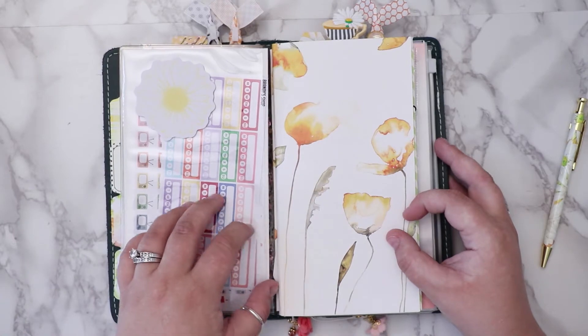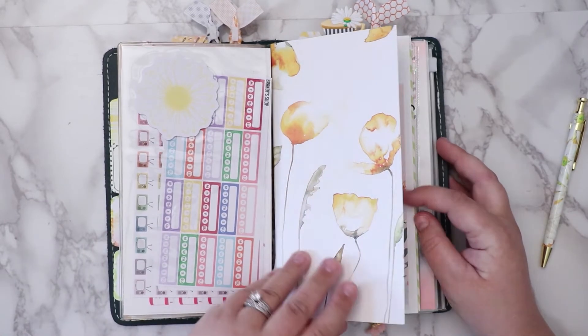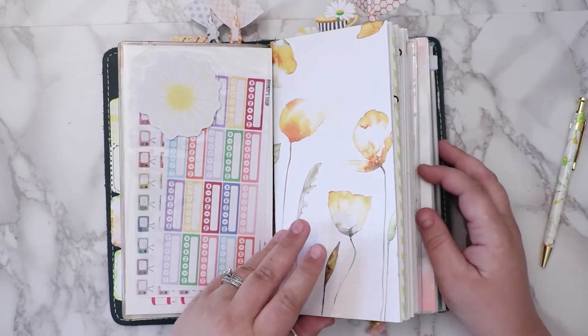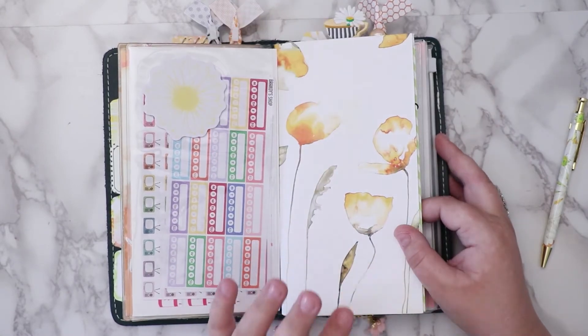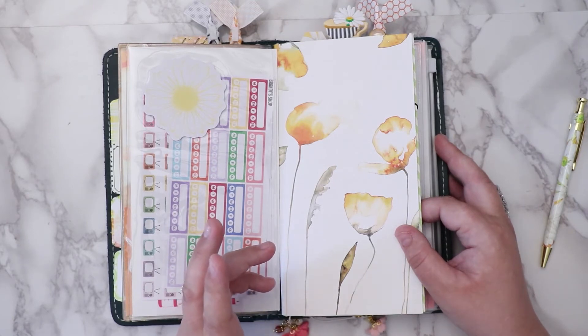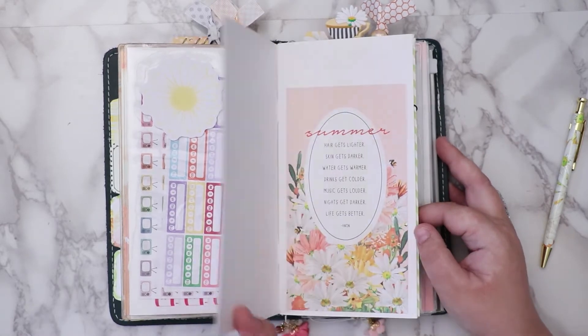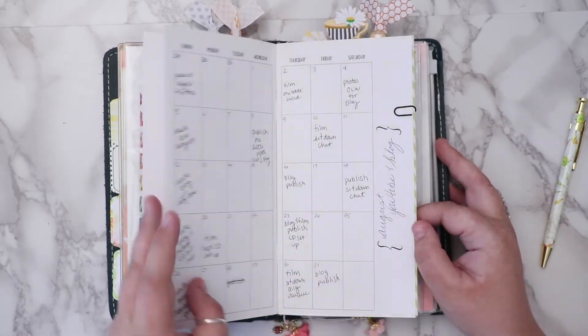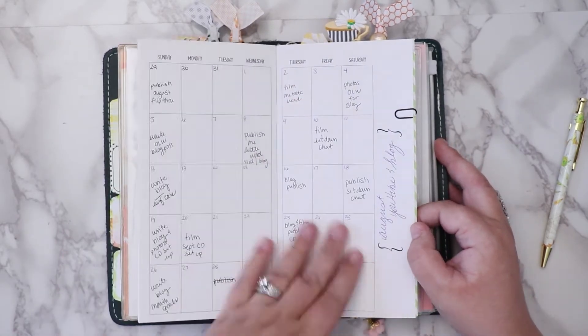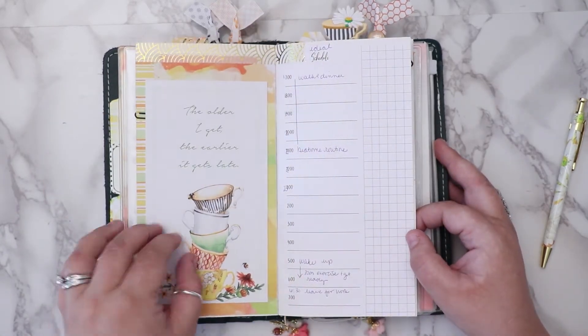I put some extra stickers and sticky notes here. This is the 1407 sampler I got a long time ago, but I decided to use it for August to see how it worked and what I liked. I decided to use the monthly section in here as my YouTube blog schedule.